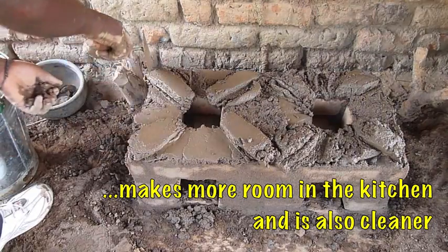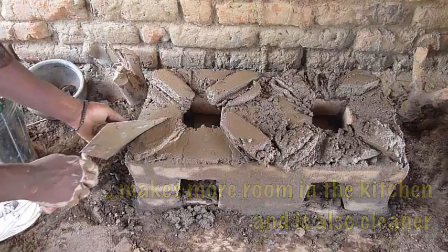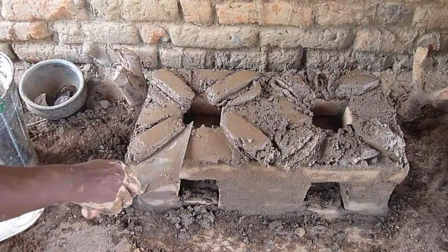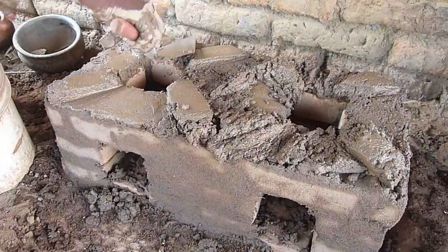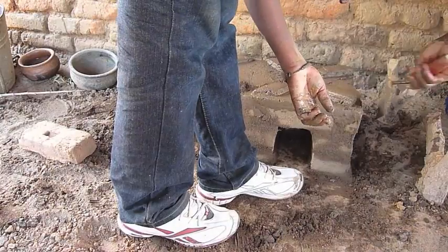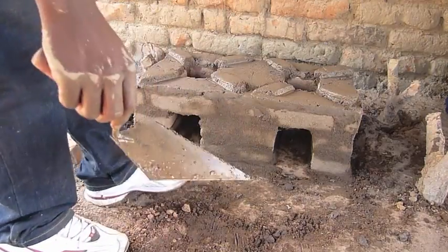It is quite hot here today and you can see already the mud is drying on the outside of the rocket stove. But we would advise that the stove is not used for about 2 to 3 days. And there we are — the finished product.